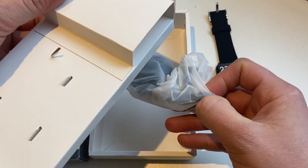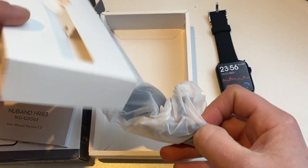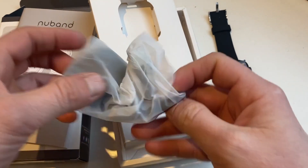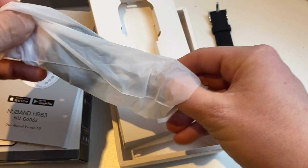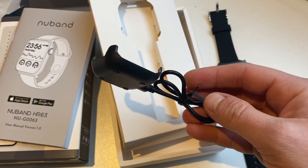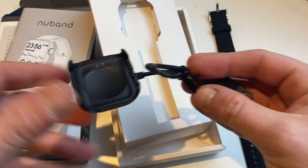In the box you also get the charger, which is a clip-on charger that clips onto the back of the smartwatch. That's pretty much the unboxing — it's a really simple device. Within two and a half hours you'll charge the watch from zero to full.